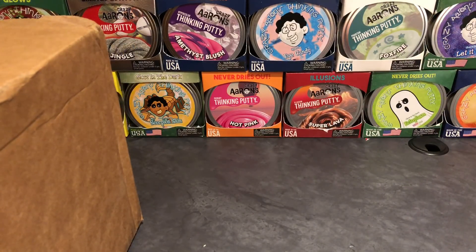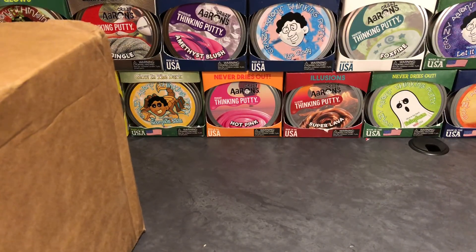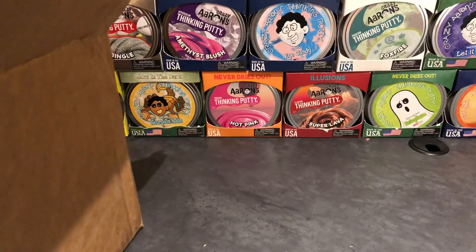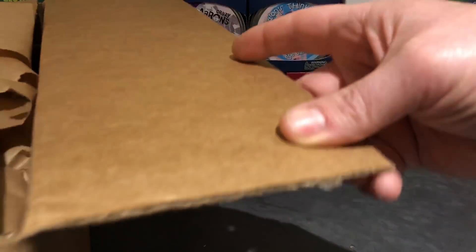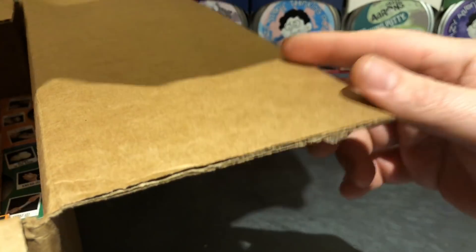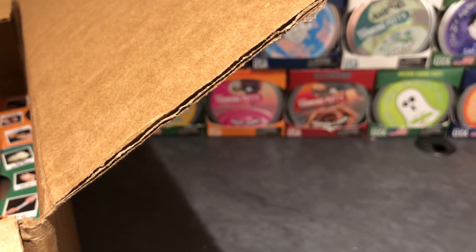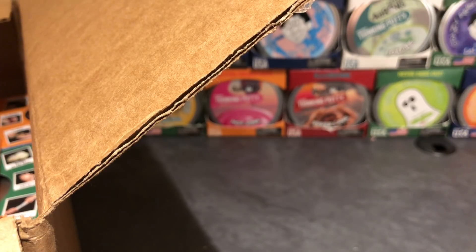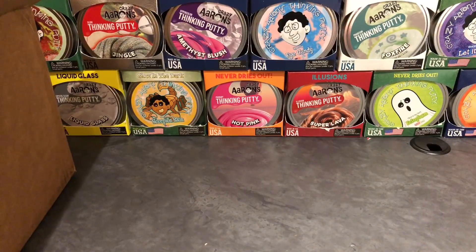I'm really excited about this. We've slit the top, cutting the sides and opening the box for the first time — just got it in the mail today. Can you see the putties on the side, guys? Whoa! That's tons of putty! You ready for this? I am psyched for this.